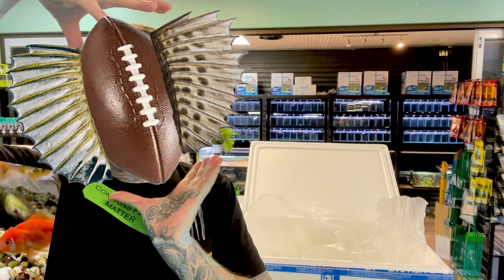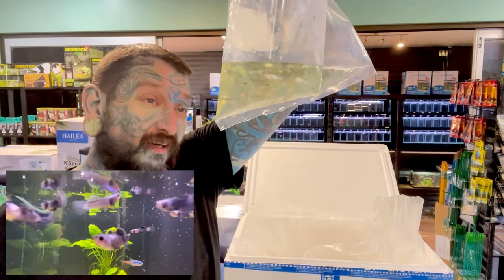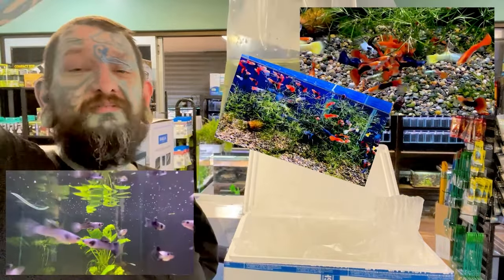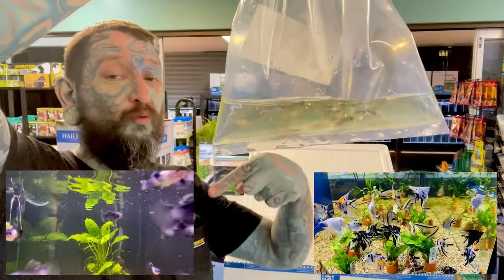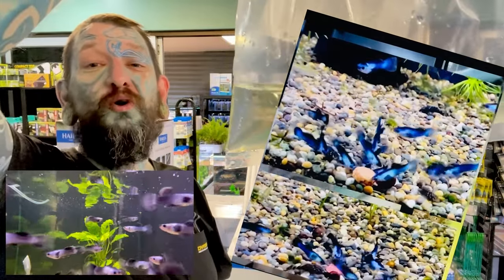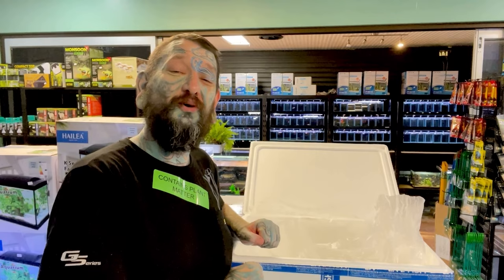Blue panda guppies — we have not had these for a couple of weeks. Only males. We did get 400 male and female guppies late last week after the last video uploaded, and some awesome angelfish too. Blue panda guppies are a dwarf guppy — they stay small, super awesome. If you want something blue and pretty, these are the ones.